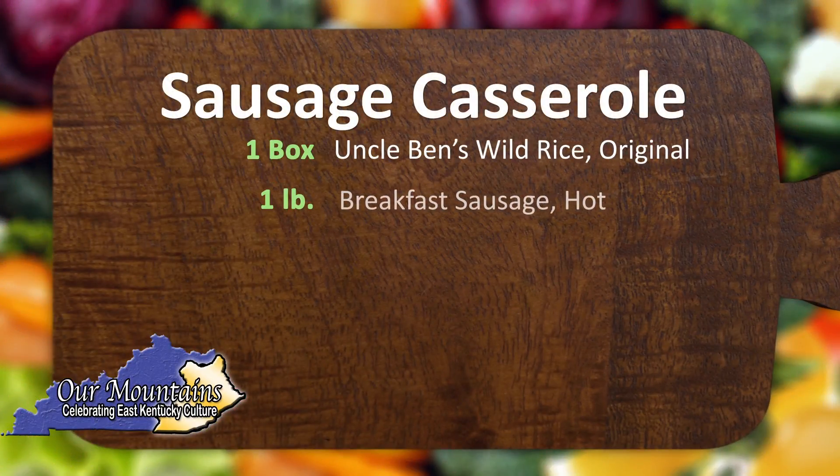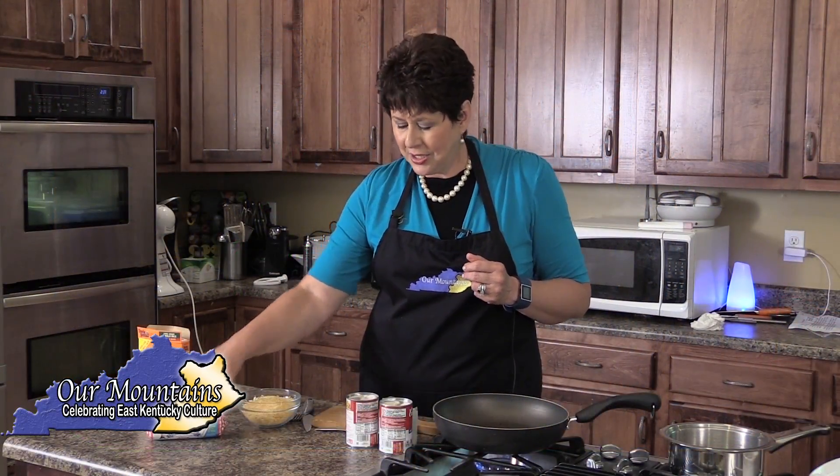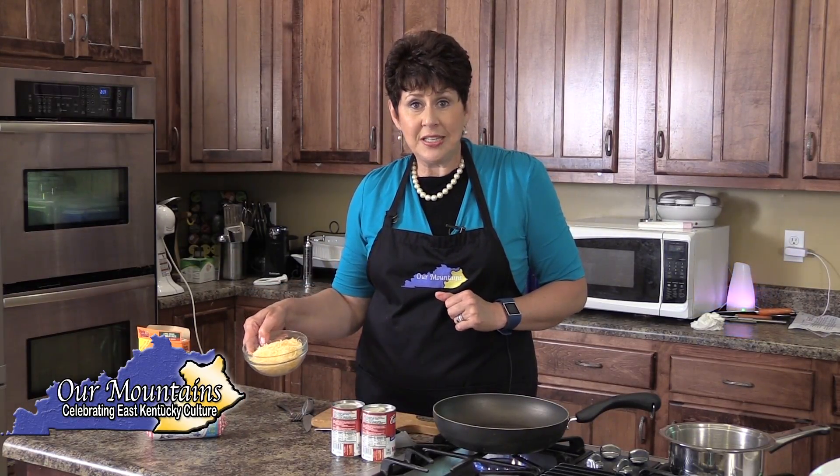We're going to use some hot bulk sausage. You don't have to use the hot, but I really do like the hot — it just makes it taste good. Two cans of cream of mushroom soup and a couple of cups of shredded cheese.